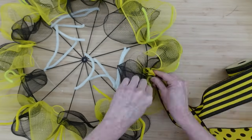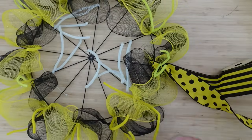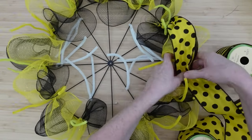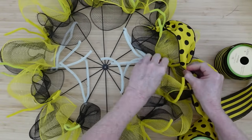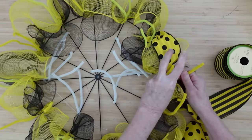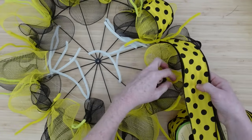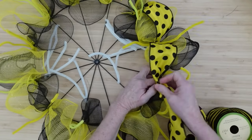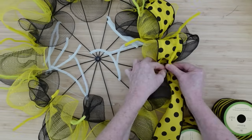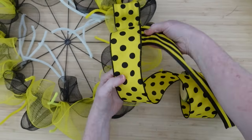Now we're going to start with the ribbons. I'm going to put them together, and rather than measuring these, we are going to let the poofs underneath be the guide — we'll just lay them gently over the top at the same height as the poof. I'm checking it to make sure nothing is getting squished down; I don't want it squished up and flat. We want some fluffiness to our wreath. Using the two colors, I love it — I think it's very bee-like.